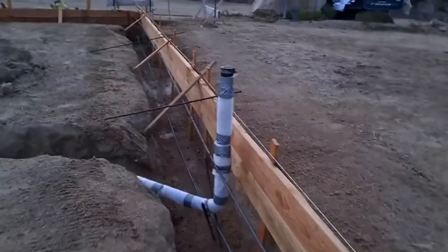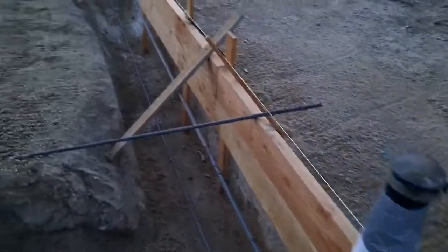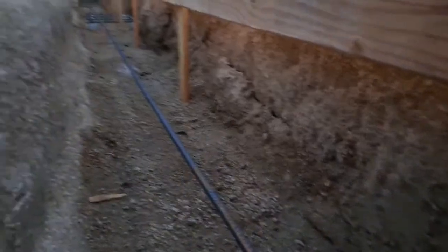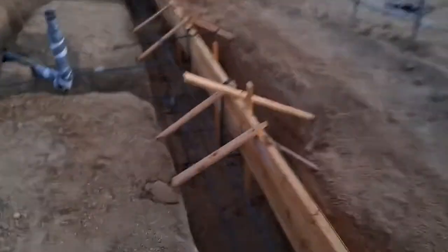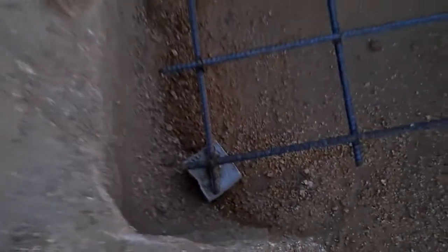I'm cleaning any debris out and cleaning up any overlay where the shading fell in. Getting it wet makes it look super clean. I need to do a little trimming to make sure I have three inches of clearance on the corners. You can see that one chunk fell in there - that's a no-go - so I'm going to grab that out just by hand.